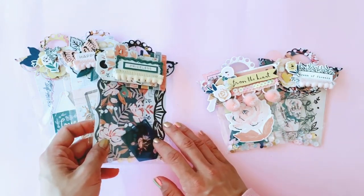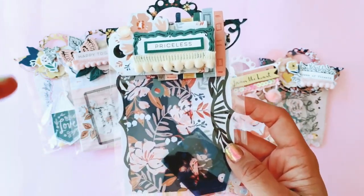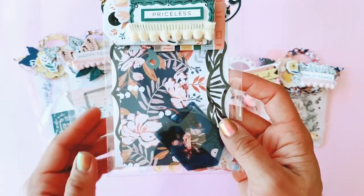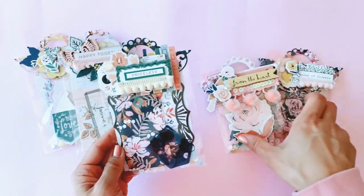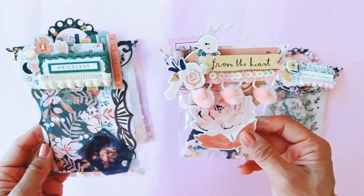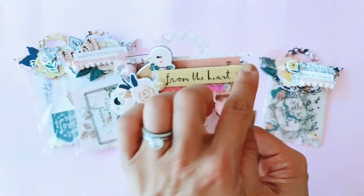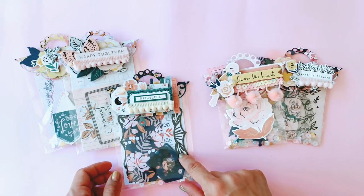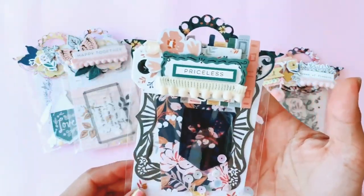Now on to some of the larger stationery packs. In the ephemera collection from Fresh Bouquet you'll get a waterfall packet, a packet of larger pieces, and then some smaller pieces. I made a bigger bag — it's the same bag topper die I used, and you can see that the bag topper works for a small packet or a big packet. It just adds a little bit more interest to the packaging.